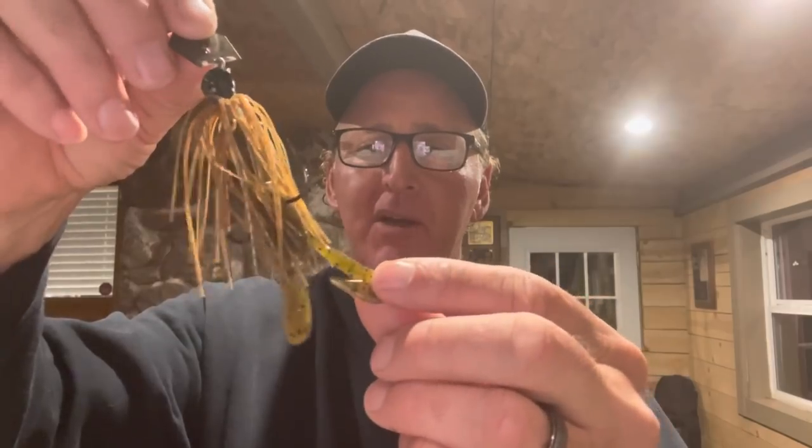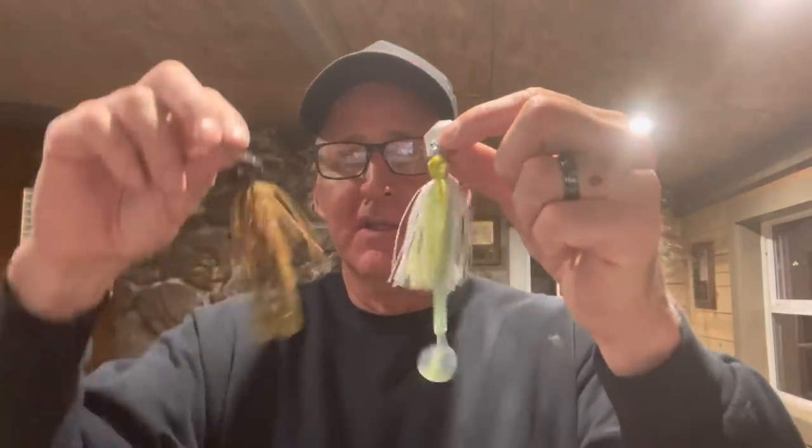Basically there are three different styles of chatterbaits as far as colors go. You've got a shad pattern with some type of a light colored skirt and a shad pattern trailer, then you'll have a bluegill pattern, and then you've got a crawdad pattern. A crawdad and bluegill pattern can be pretty similar with greens and oranges, but for the craw I've got something like the Zoom Speed Craw in green pumpkin, made to resemble a crawdad.